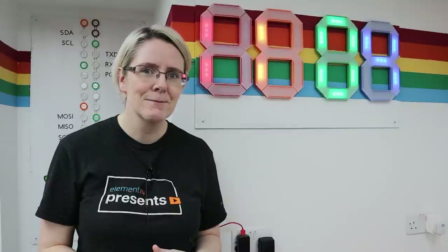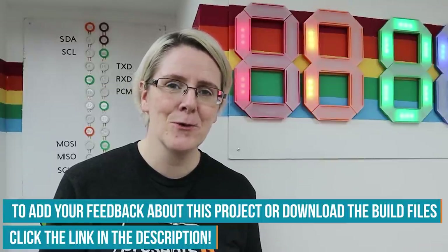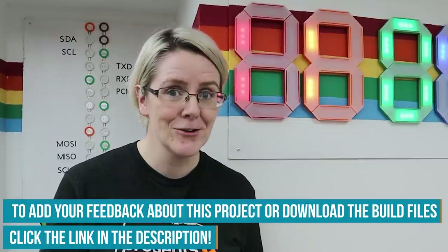I have to decide what I want the display to do — do I want it to connect to my calendar and flash if I've got a meeting coming up? I definitely want it to connect to international time so I can quickly see what time it is in Chicago. What would you do with a seven-segment display? Let us know at the Element 14 community at element14.com/presents. I can't wait to show you more of this build and I can't wait to hear your ideas about it too.